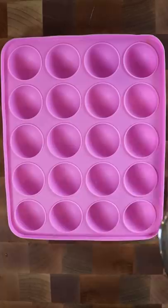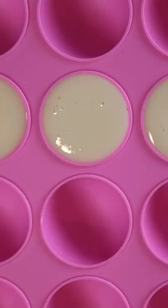Whisk it up and now you can use any popsicle mold you wish. I have these half spherical ones. I'm gonna fill it up, place a popsicle stick in the center, and freeze it for about five hours.